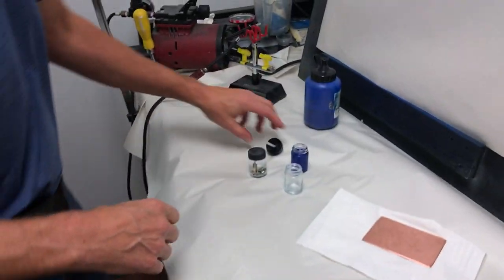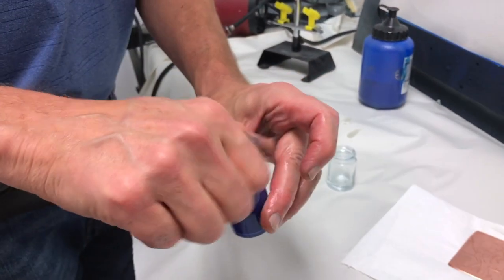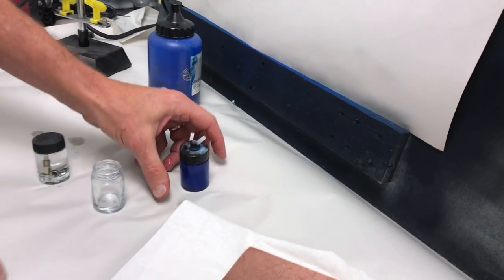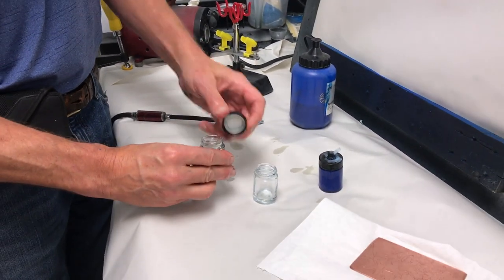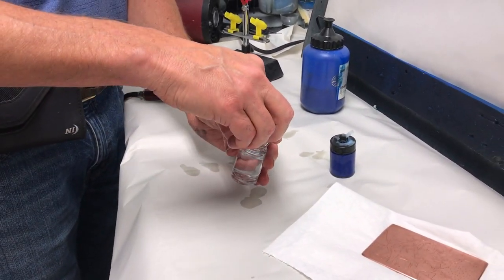Then let's set up the airbrush. We'll go ahead and put the cap on the lid — there's a vent hole on top and you want to make sure that's clear. With the airbrush, I keep it in a bottle with denatured alcohol, so pour that out.